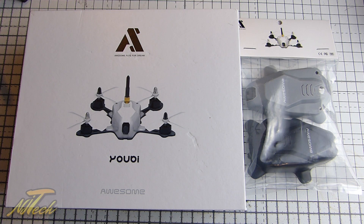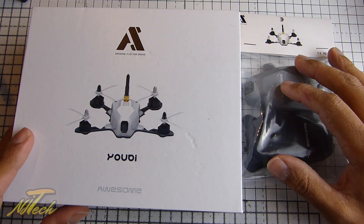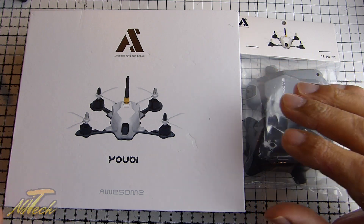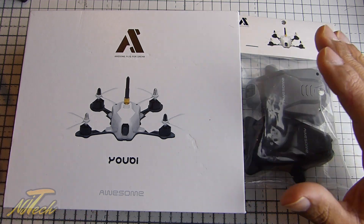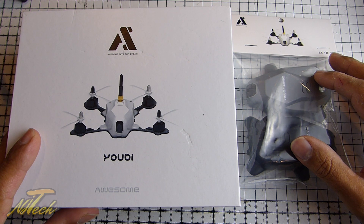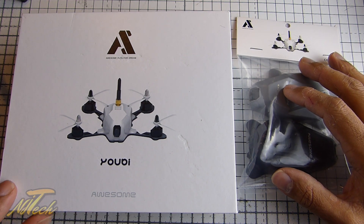Hey guys, NJ here and we're looking at something a little bit different today. This is a 130, and with the weather well and truly on the turn — certainly here in the UK, things getting colder and the nights drawing in earlier — there is this attraction to move towards the smaller drones that we can fly in more confined spaces, and certainly something that could possibly be flown in a large indoor environment or a go-kart track. So these smaller quads like the 130s, I think they could be really worth considering, and they certainly seem to have come a long way spec-wise. I'd largely ignored the 130s until more recently, and this one did catch my eye.